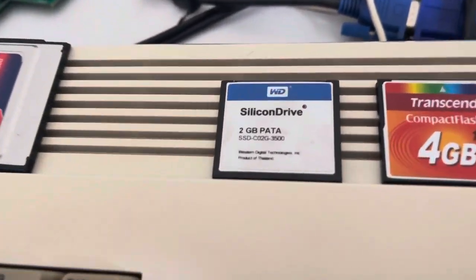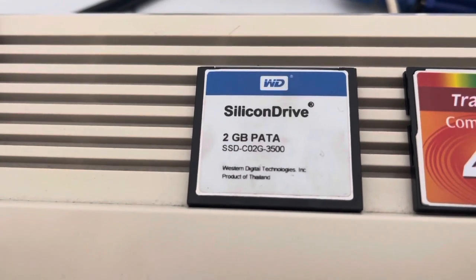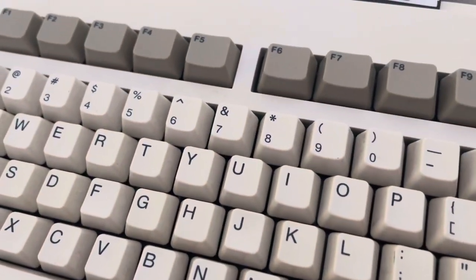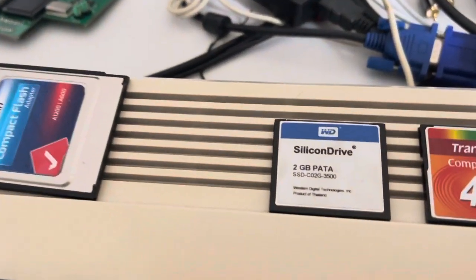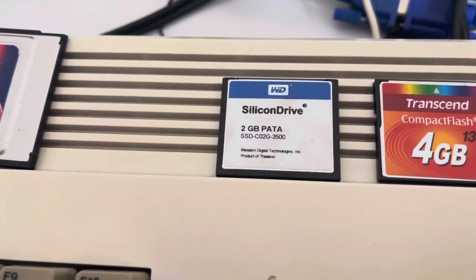I forgot that I do have these Western Digital Silicon drives — the old PATA, industrial type drives. I've actually got one of these in this 1200. That's its main system drive. They're just more robust drives. They have slightly better read-write longevities and whatnot.